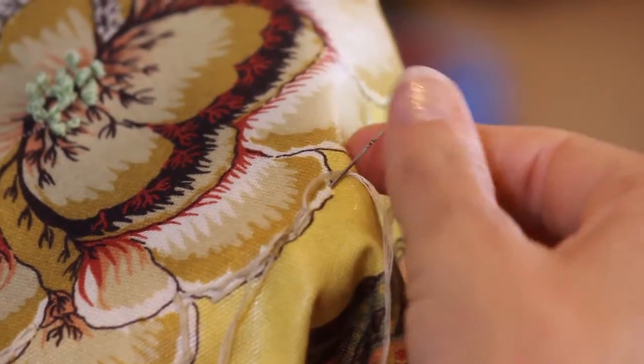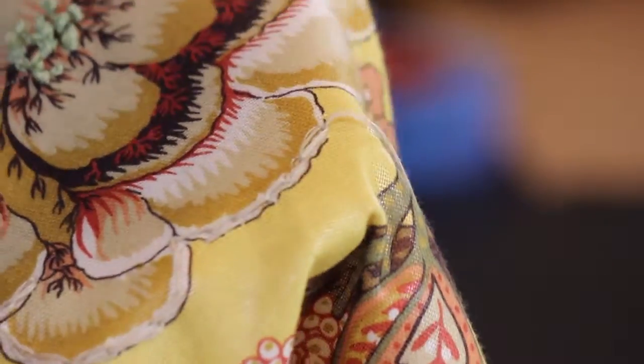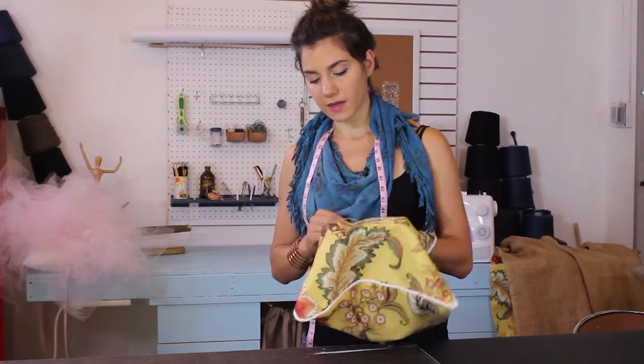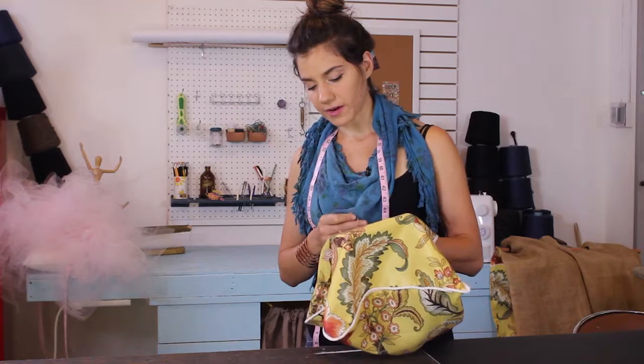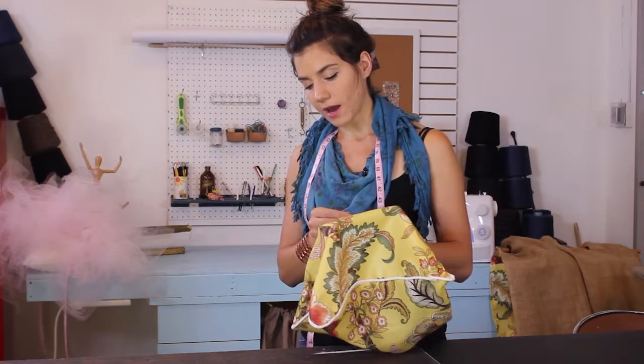So to recap: poke the needle through the original hole, out one stitch length over, wrap the thread over the needle, and pull it tight. What's great about this is I can just outline my whole flower here to get a cool 3D detail on it.